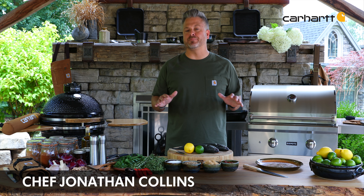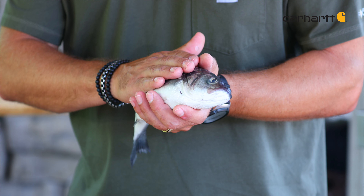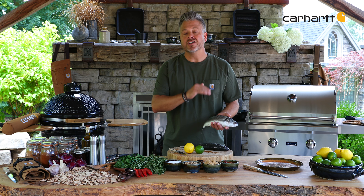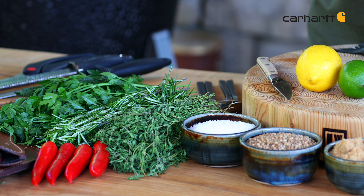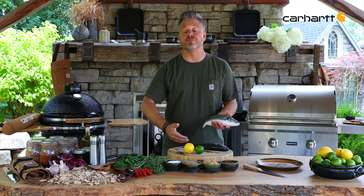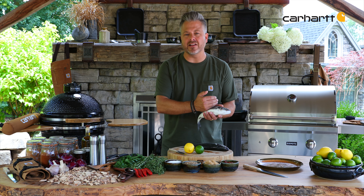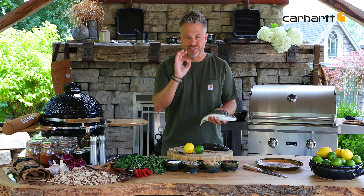A backyard barbecue is the perfect place for something healthy, nutritious, and let's face it, it's got to be easy to make. This whole roasted sea bass is going to be elevated by using a chimichurri sauce. Chimichurri is fresh parsley, lemon, lime, a little bit of olive oil, salt and pepper — but what it does to this sea bass is brings it to life. I'm going to prepare it and make sure to scale it, because I'm going to leave this skin on. That skin is going to be crispy and delicious.